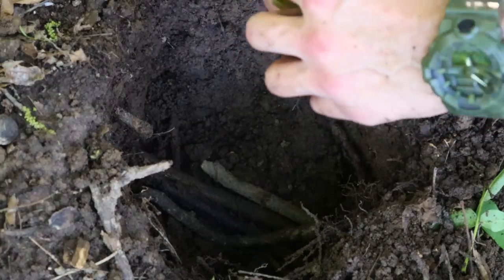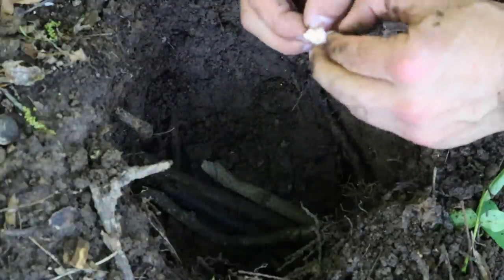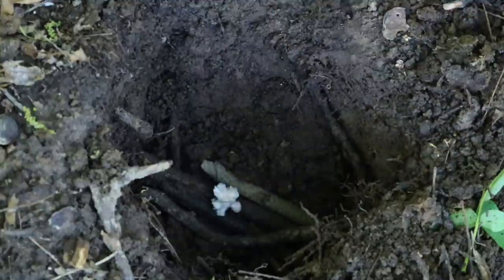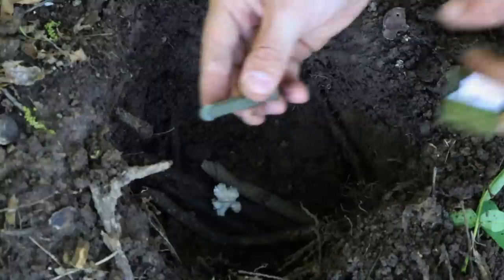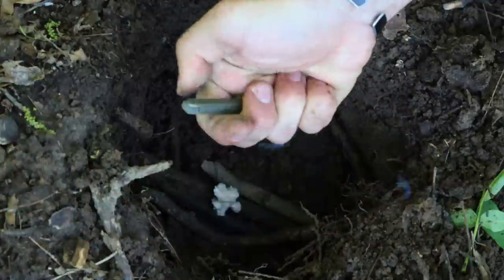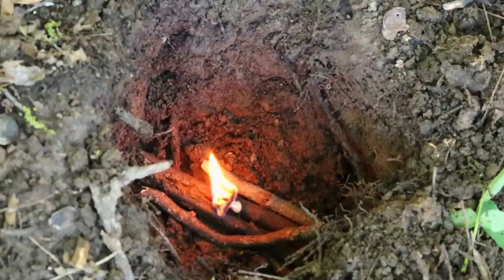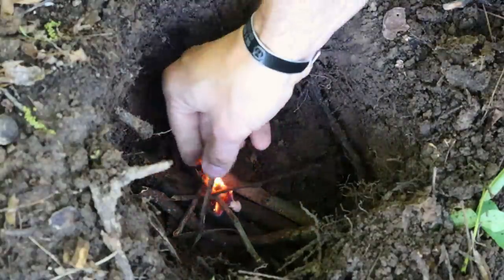With these we take one of the tenders out and just fluff it up as best as possible. Place it down inside. Then we grab the striker out — it's got nice little arrows down here for instructions. Simply hold it, then strike it. There you go. Start adding our fuel, or our tinder.